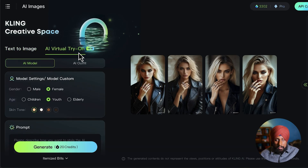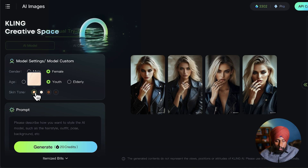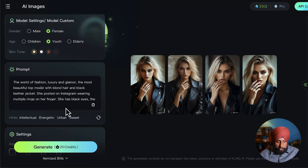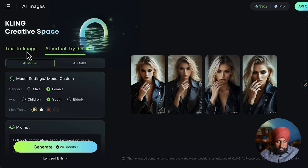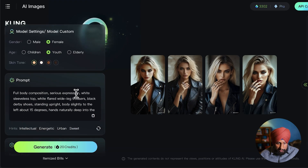In AI virtual try-on there are two tabs: model and AI outfit. Under model settings, select 'model custom.' I want a female, youth model. For skin tone, a whitish tone works well here. If you want an elderly model, you can do that too. I want a full body shot. There are different prompt options available — 'very intellectual full body composition' looks amazing.